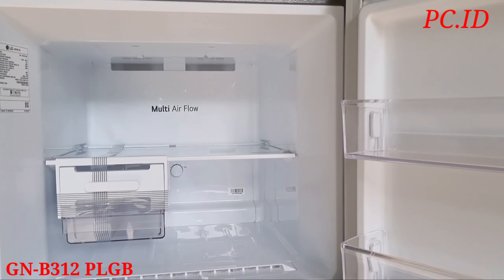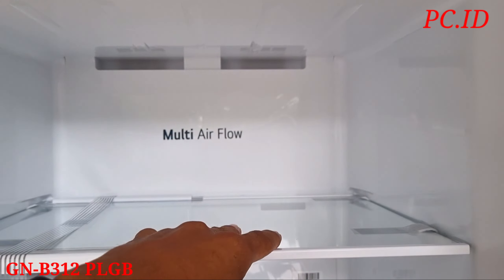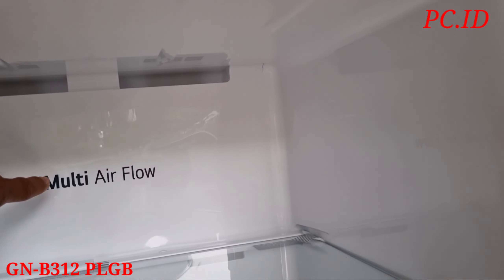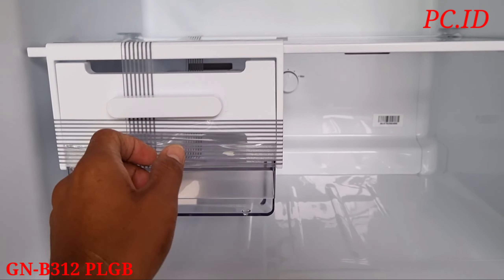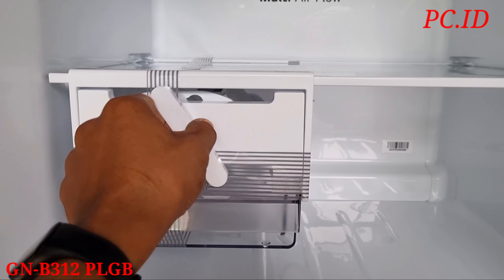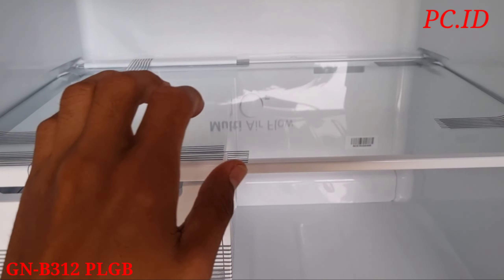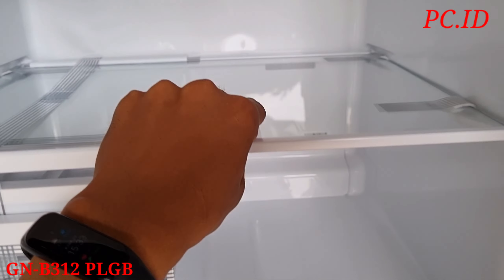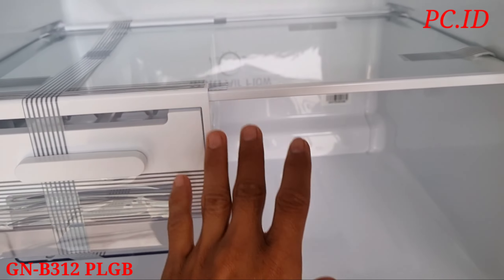Ini dia freezer dari kulkas LG nya. Di sini ketika kita buka baru, ada penyangga untuk pengaman raknya agar tidak goyang atau lebih stabil. Untuk sistem pendinginannya itu sudah multi air flow.